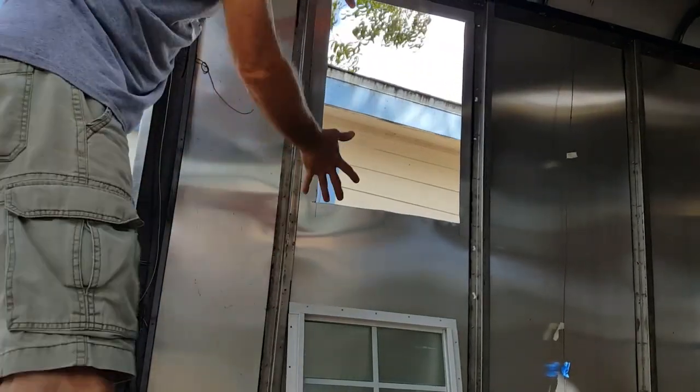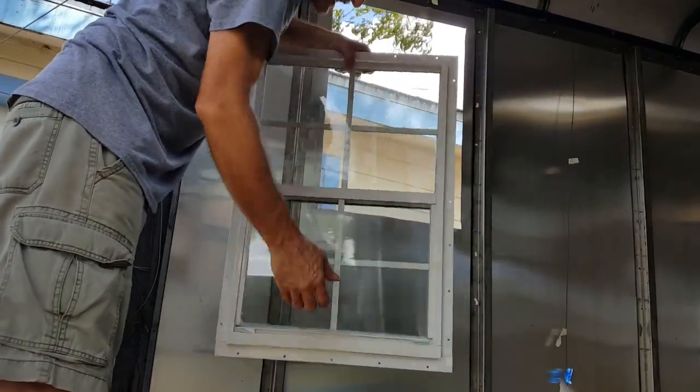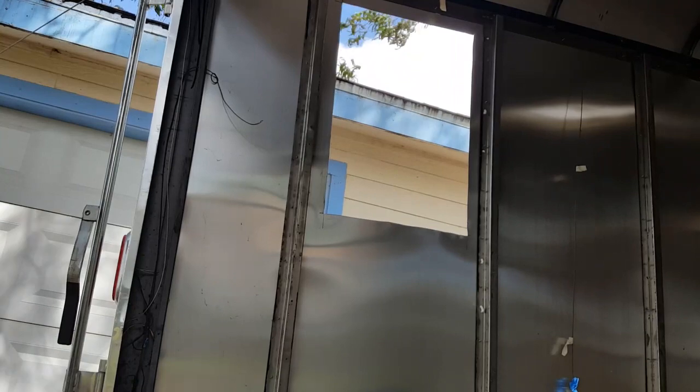Now I've got the hole cut and I'm going to test fit the window. It's got the latches on the inside and the screen is on the outside, so I'm going to go outside the trailer and test fit to see if the hole is accurate.